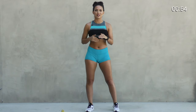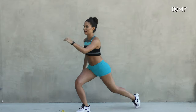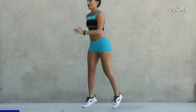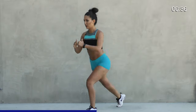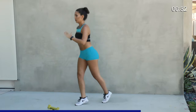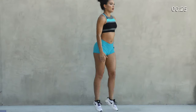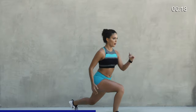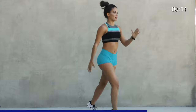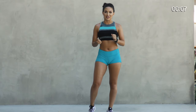All right, for our last and final move we're going to go into three scissor jumps and one deep lunge. It's going to look like this — one, two, three, you're going to lunge. Got it? All right, here we go, ten total. Last one on this side — good. Other side, here we go. Good, last one, really go deep. Nice! That was really good, you guys. I hope you felt the burn because I know I sure did. This is going to give you a nice firm bubble butt. Bye!